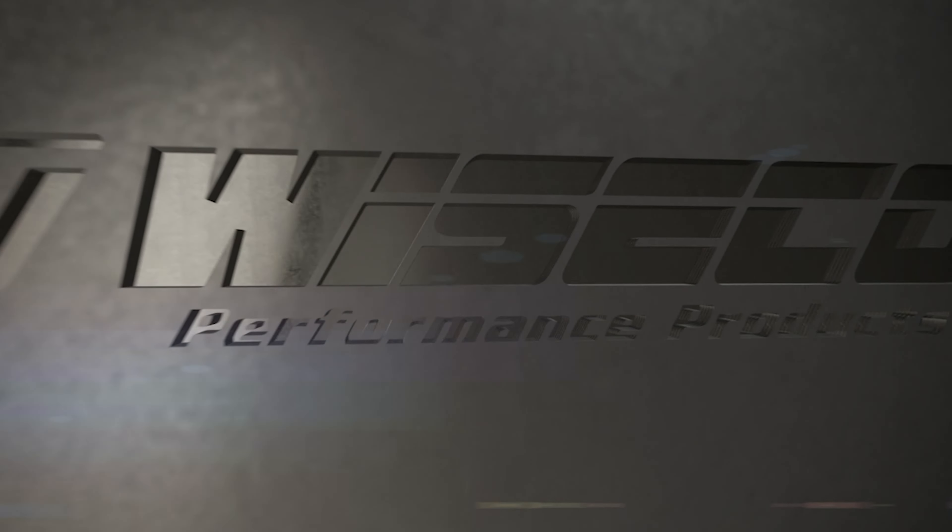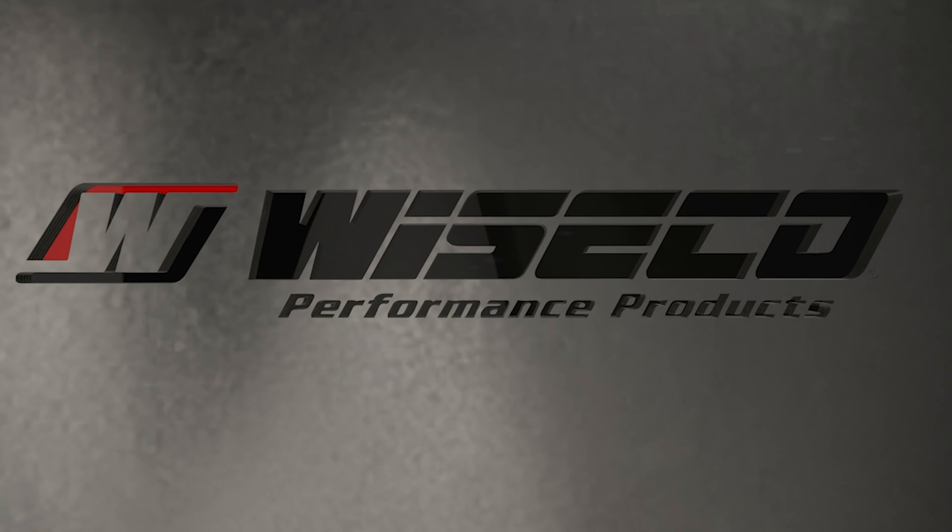For complete information on these new GarageBuddy engine rebuild kits, visit Wiseco.com or contact your local Wiseco dealer.